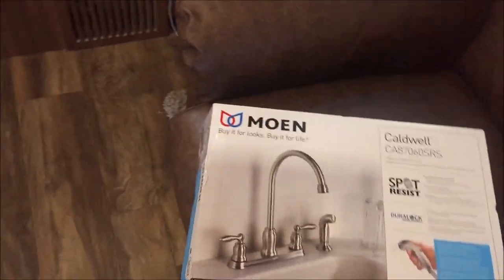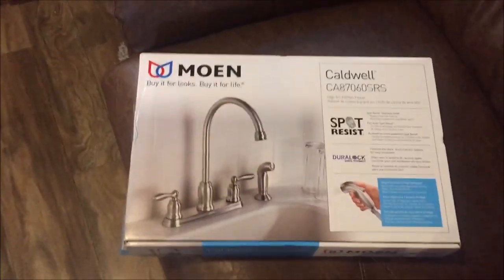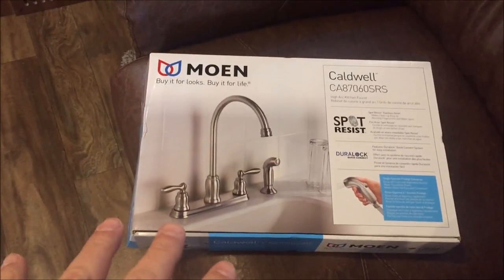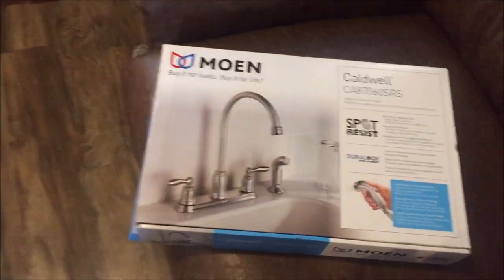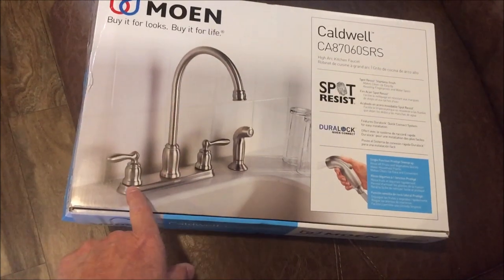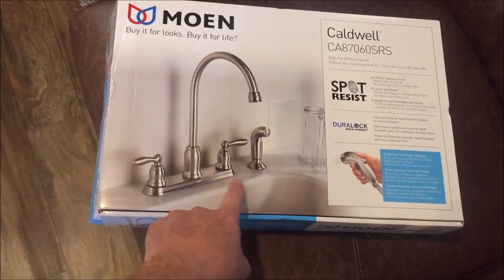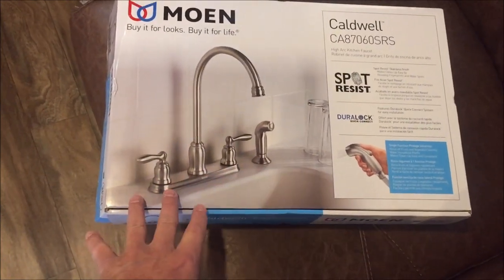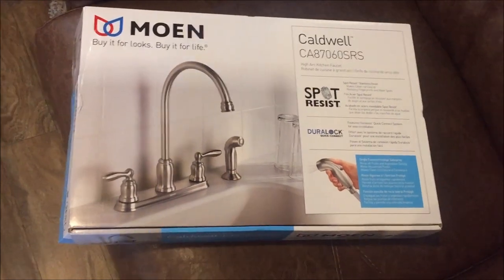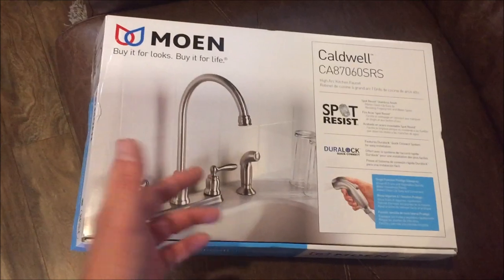I went to a store that sells mainly fixtures and tried to find a faucet that would work, but they don't carry that type of inventory where I would need a faucet with two holes — a faucet that would go into a countertop with two holes. They don't carry that because they only carry fancy stuff with one hole for the faucet and one hole for the sprayer.